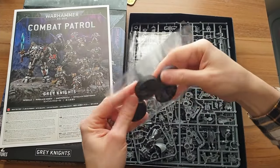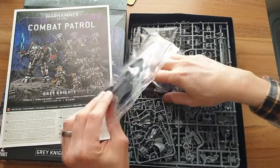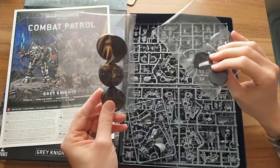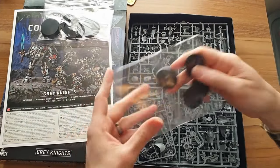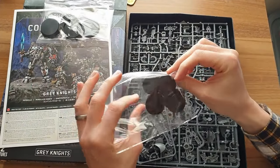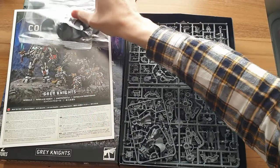The next most exciting part of all these kits: the bases. We have six 40mm Terminator bases and some 32mm ones for the Strike Marines.